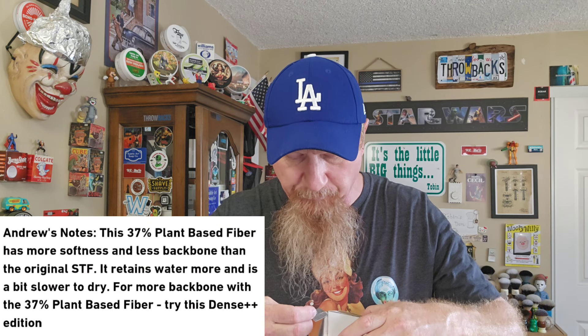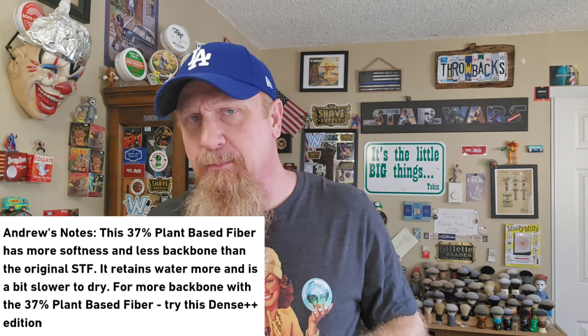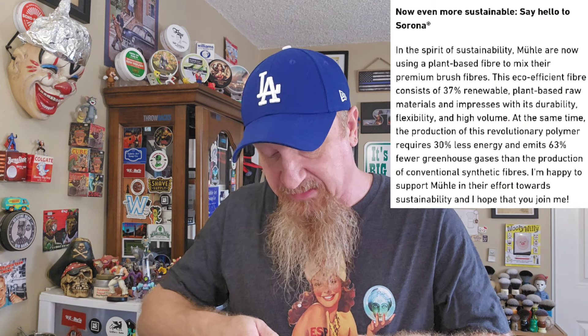I did purchase the extra dense 25 millimeter, which is supposed to have 20% more fibers than the regular density. Talking with Andrew, he said the fibers seem to be a little thinner and don't have as much backbone, so he's setting these a millimeter deeper than he normally would.